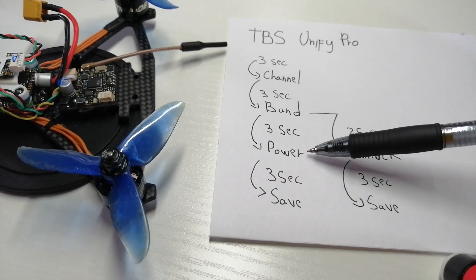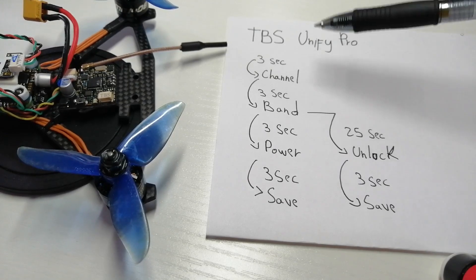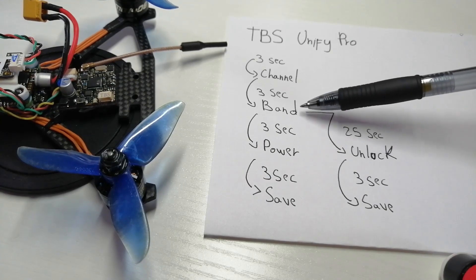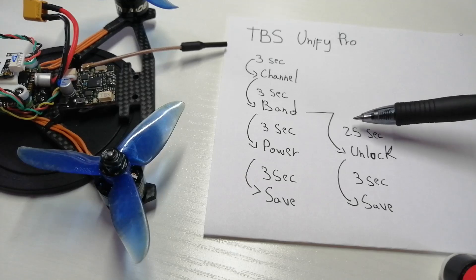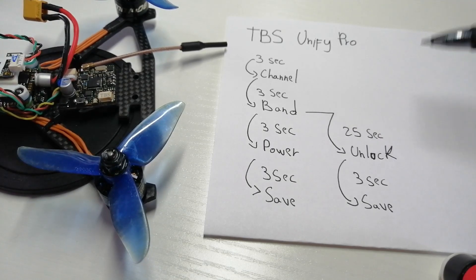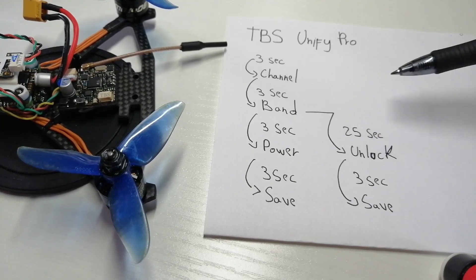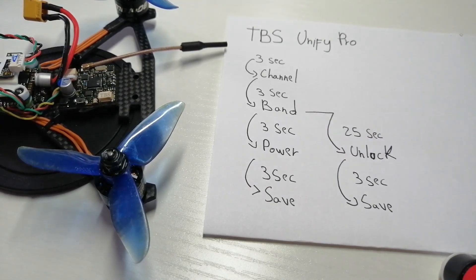That will let you access the power menu and change the power settings. To summarize: the first menu is channel, the second menu is band, and whenever you are in the band menu you can unlock the video transmitter by holding down the button for 25 seconds. If you turn on the VTX and hold down the button for 20 to 25 seconds from the start, that's not going to work — you need to be in the band menu first.